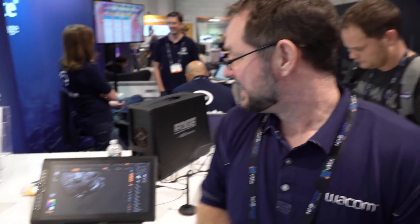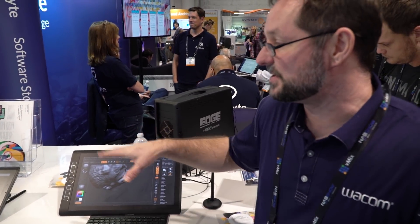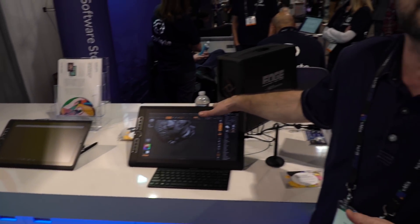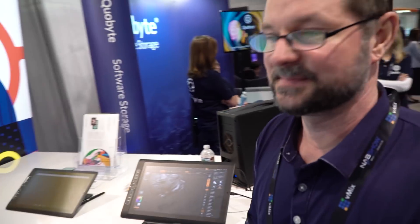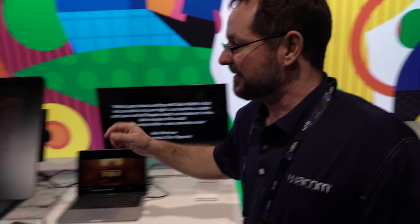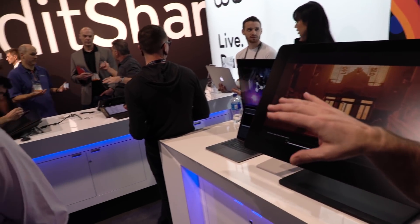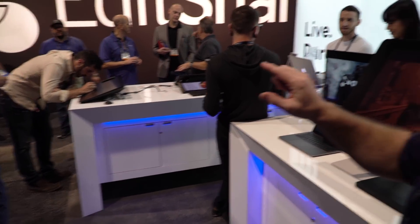How much is it? The Mobile Studios: the 13-inch starts at around $2,000 and works up to $3,200. The Cintiq Pro 32 is pen and touch at roughly $3,200. The Cintiq Pro 24 starts pen-only at just under $2,000, and pen and touch is around $2,400. Don't quote me on any of those prices — different resellers will have different prices.